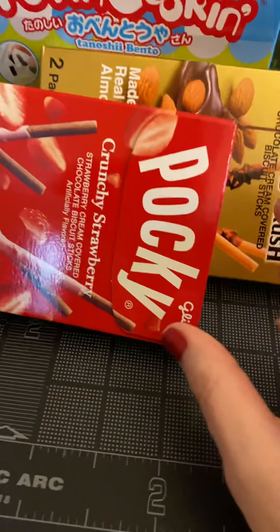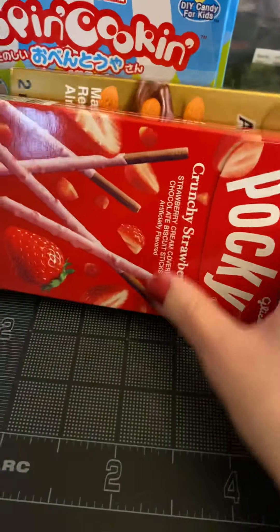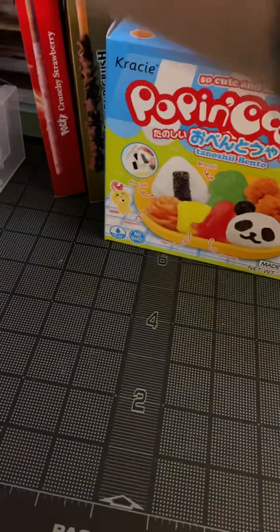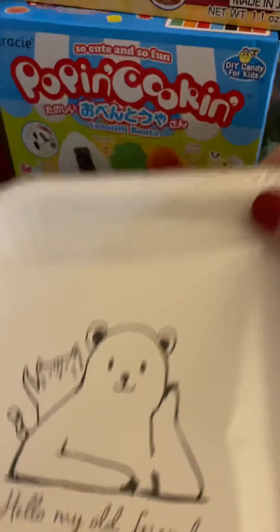And you can't go to a Japanese store without getting some Pocky sticks. This one looks amazing and I've never tried it. We got some paper plates because I thought they were so cute, and they have all these sayings on them.